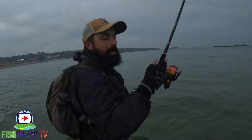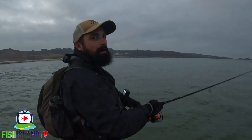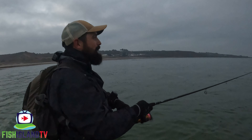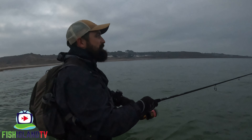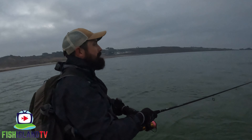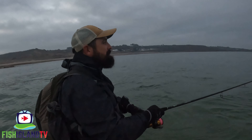I'm actually using my bigger setup today - it's the HTO Nebula 15 to 56 gram rod, it's 10 foot as well, so it's ideal for the beach and doing this sort of stuff. If you haven't got a landing net you need a little bit of a longer one just to be able to net the fish. I'm just going to move back because I can feel the water going up in my waders. This tide is racing in today, it's like a 35 foot tide.